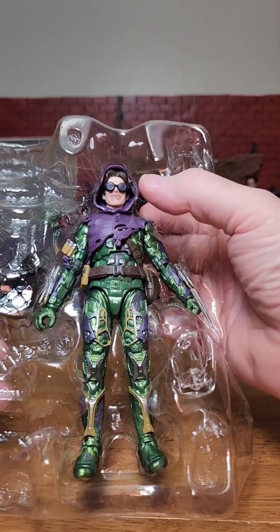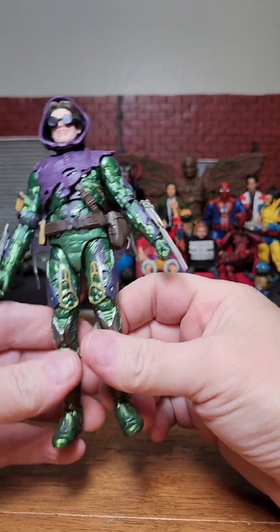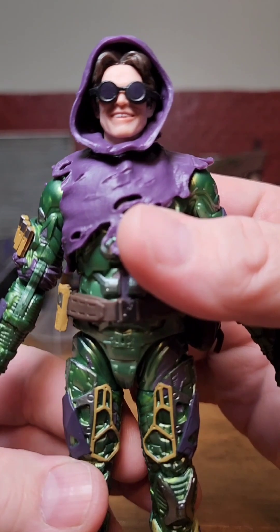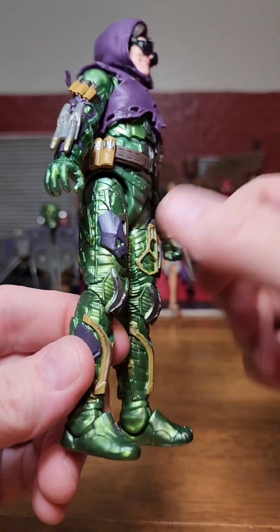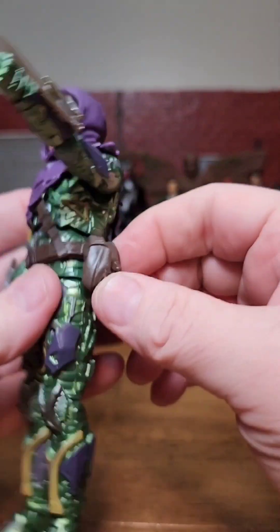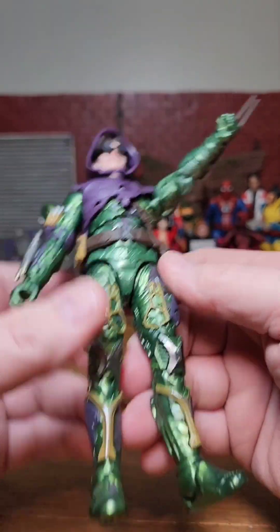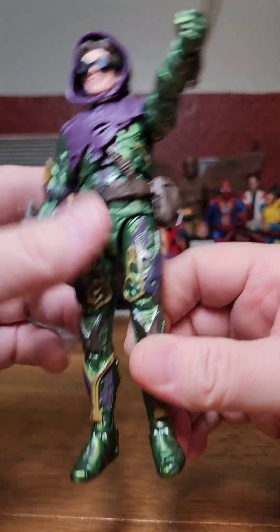Let's get Goblin out of the packaging now. Finally he's free from his plastic hell. Check out the head sculpt - he's got his goggles on and his hoodie on to start off with. Look at the smile, the gap in the teeth - all of it's awesome. So we've got the little bag there. Could have put some more detail on this for a deluxe figure - a little more detail on the belt would have been cool. But the rest is looking really good.